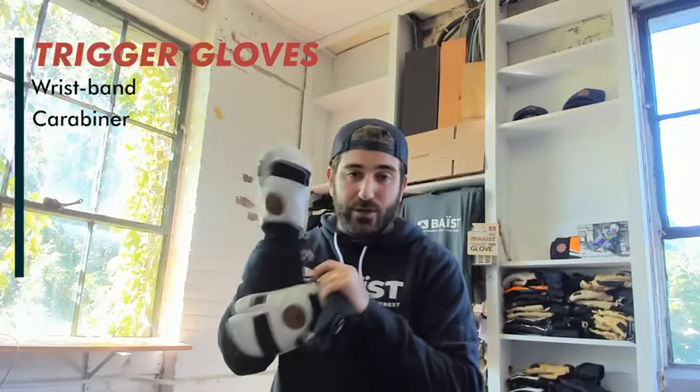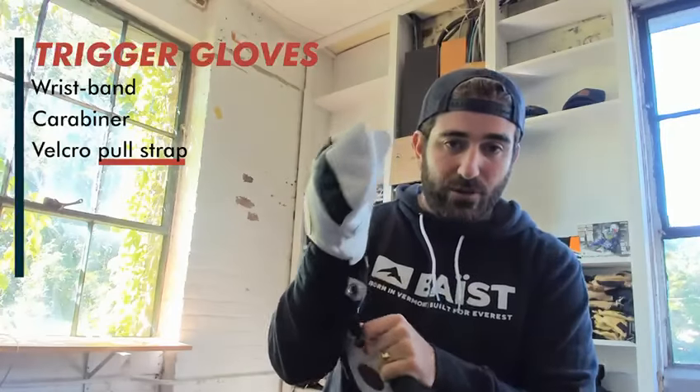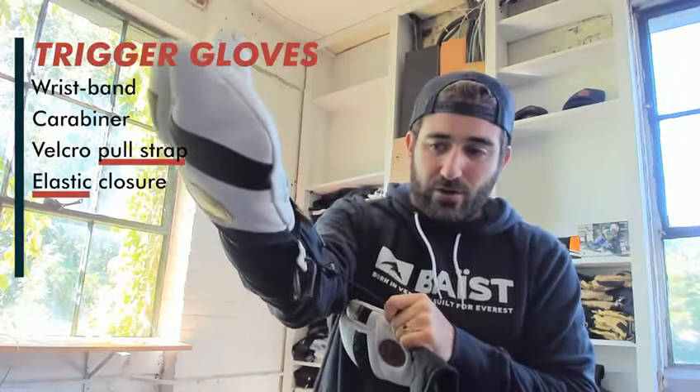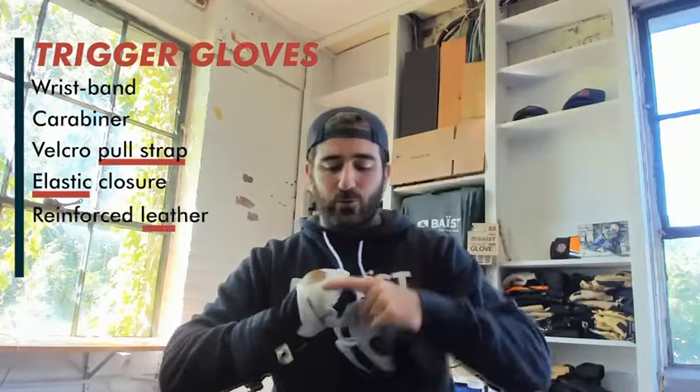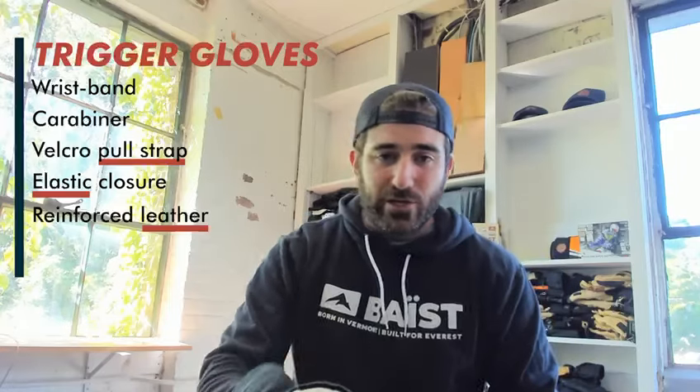All the gloves come with a carabiner as well so you can link them up together. We've got a strap here to help lock in and out any moisture and air, as well as down here around the cuff of your glove. We've got reinforced leather backing here for in the woods, batting away trees, wherever it might be.